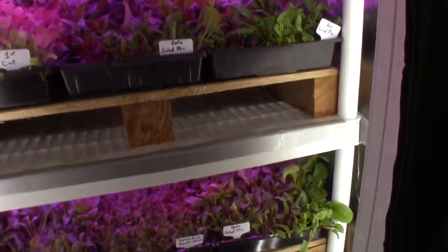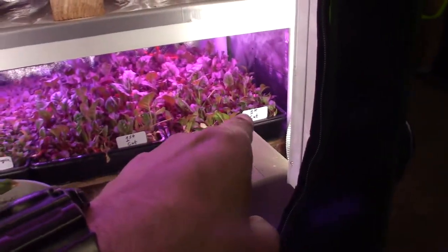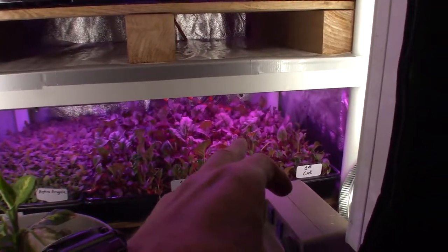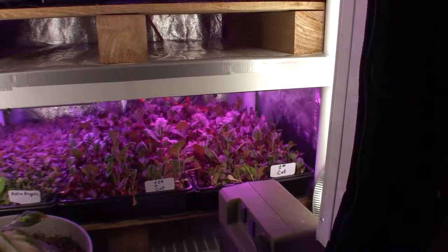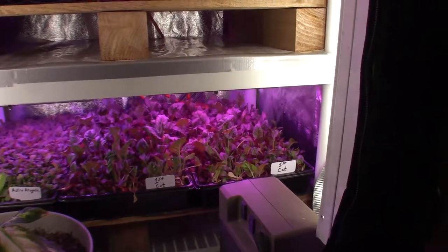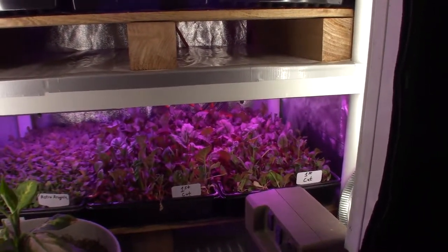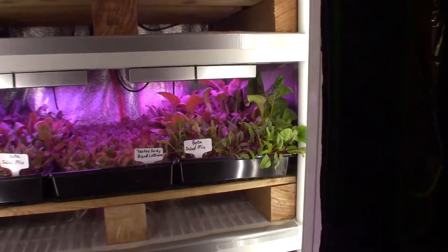Last week I said in the video that on the betas I harvested I was going to dump them on the compost heap, but I went ahead and put them in here as a first cut just to see how fast they would come back. You can see there's a lot of new growth coming up in there, so I think I may be able to take those for a second cut. After that second cut I'll probably dump those, because those are the ones that didn't have the bone meal and azomite rock dust added into the fertilizer, so they're not as vigorous as these other ones. Once they start growing they're really taking off.